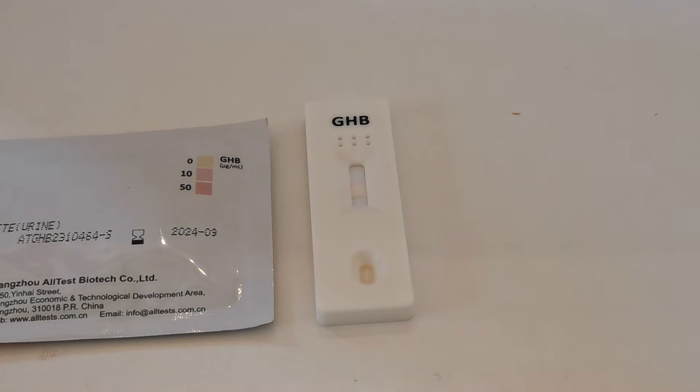We started the timer when we added the sample into the sample well. We're now at ten minutes and you must read this test. The accurate results are those showing at exactly ten minutes from when the sample was added.